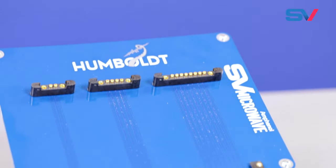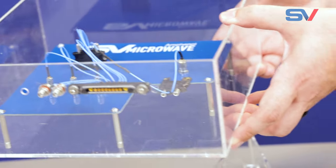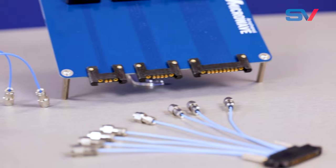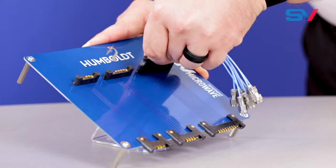This innovative solution incorporates our SMPS blind-mate interface into a glass-reinforced liquid crystal polymer multiport that's suitable for PCB reflow oven temperatures. This platform includes the standard cable connector, a panel mount, as well as PCB surface and edge mount configurations, with a variety of ports available.